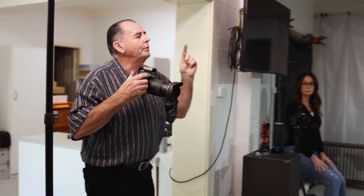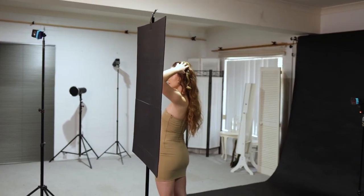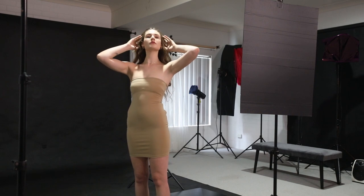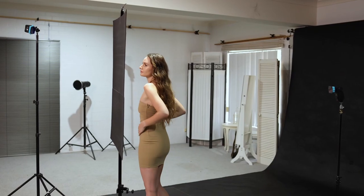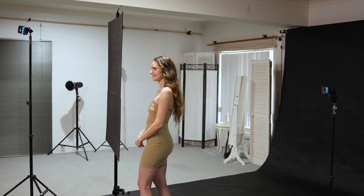We just want to get you to turn your face that way a little bit. Claire's got this hair that just looks really great with that backlight. With that little bit of volume in her hair, it looks terrific.